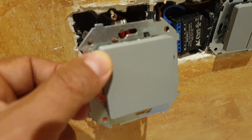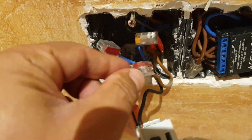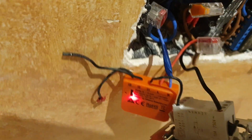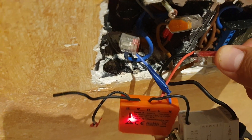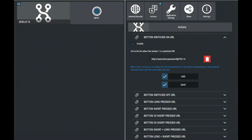Then there are the three input wires. You connect each one into a switch or a push switch. Connect the phase to one end of the push switch and the input from the i3 at the other end. Just make sure to use the same phase for powering the i3 and the switch. Do not mix up phases if your installation has multiple phases.